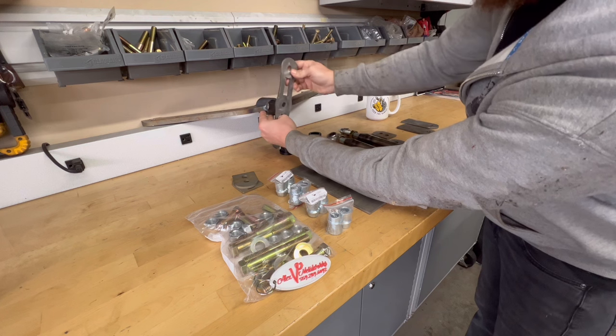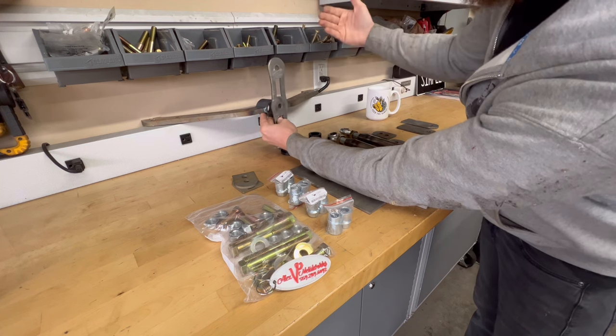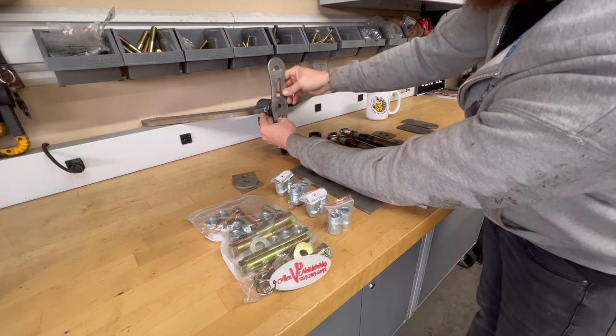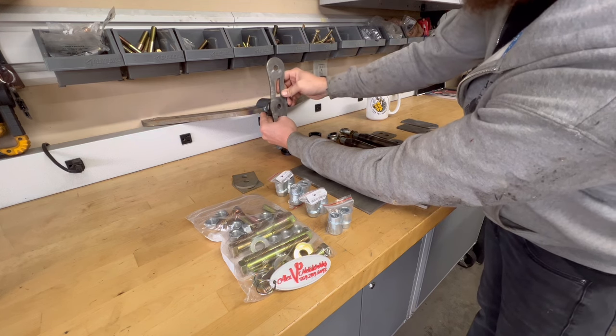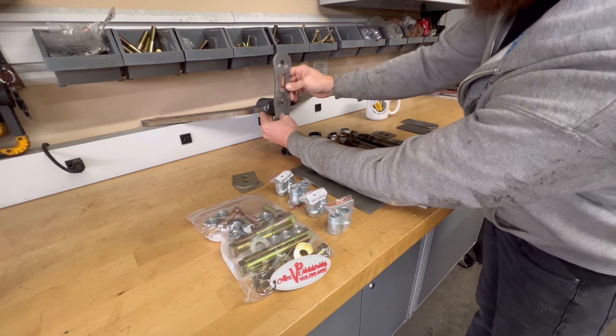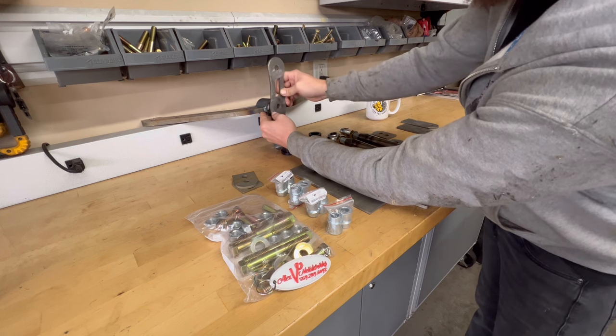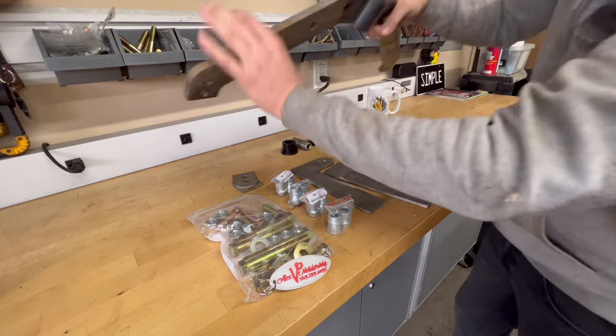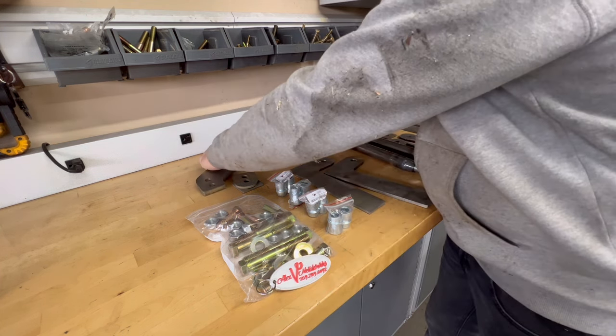It's kind of like having two panhard bars — when one works one way it pushes the other the other way, and it keeps your rear end centered at all times. Once we get it installed and I can move around the parts I'll show you exactly how it works, but I wanted you to understand the different parts that come with it to give you confidence that if you buy this kit, this is everything you need.